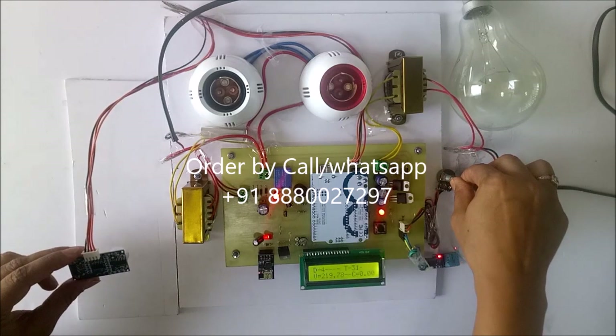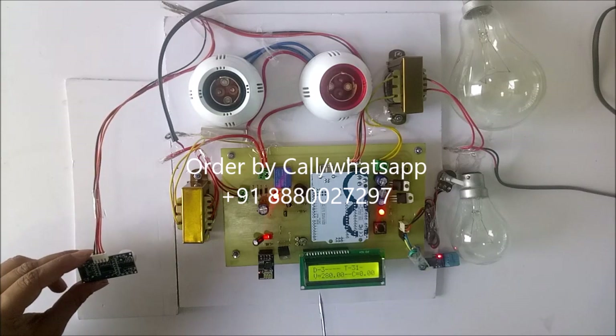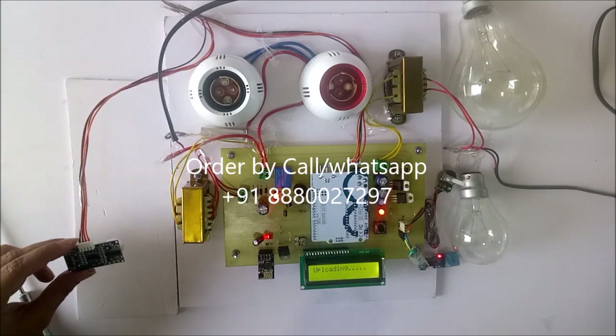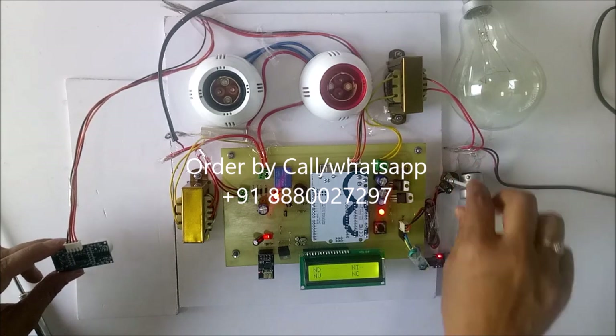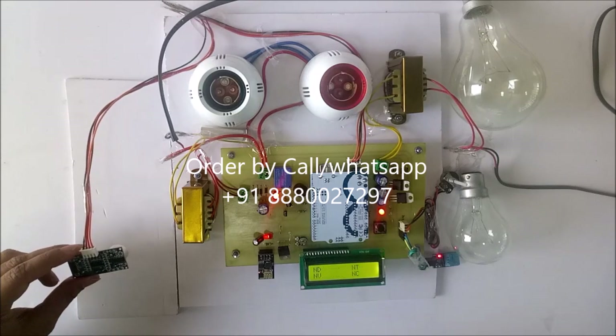Now I will increase the voltage above 250. Now voltage is 280, so it is giving over voltage, so buzzer is on. And this is uploading on the IoT page.